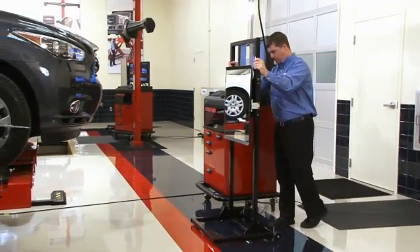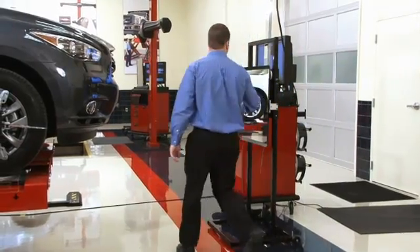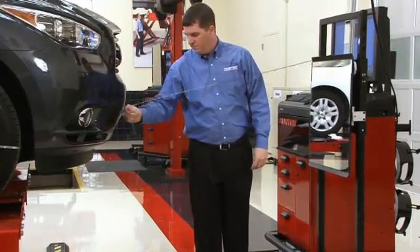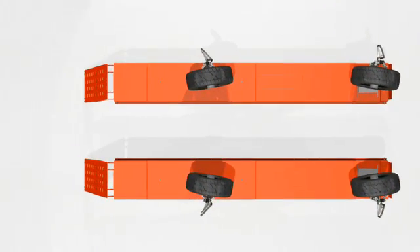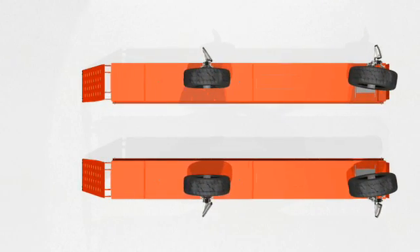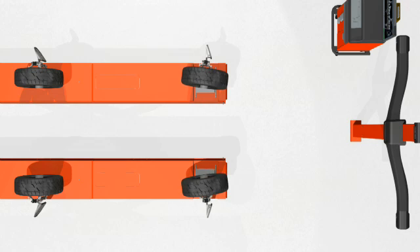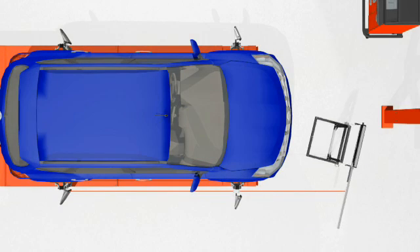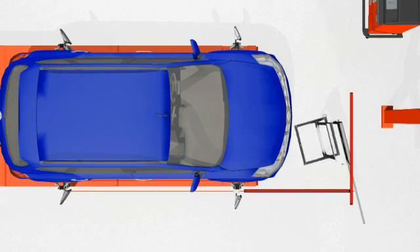The purpose of this video is to illustrate how to set up the ICC mirror fixture in preparation for calibrating the wave sensor. Basically, after the alignment is complete and with the front wheels straight ahead, the fixture is positioned so the primary mirror is square to the front wheels.